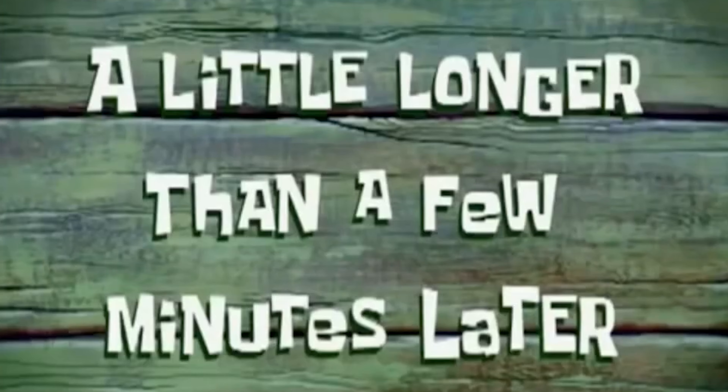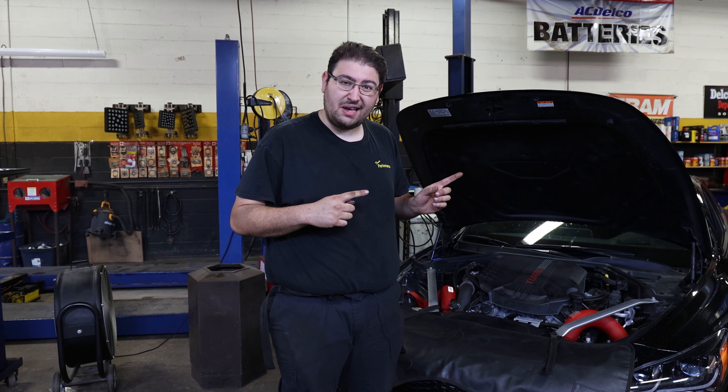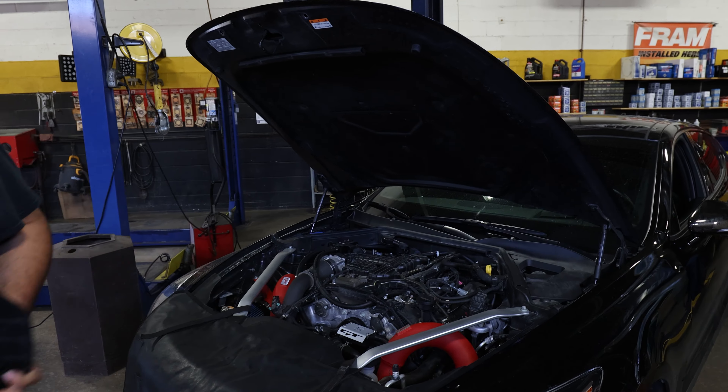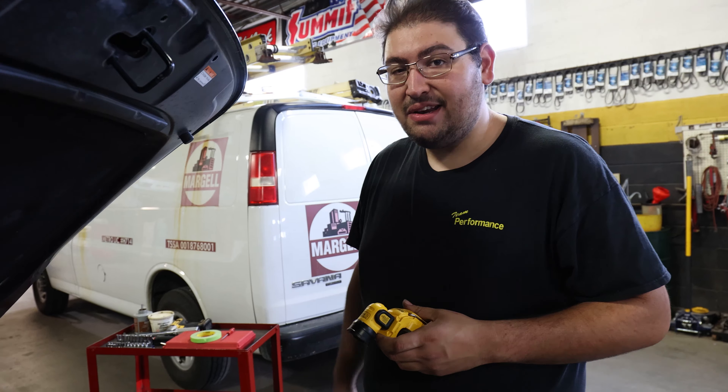A little longer than a few minutes later — all right, now that we're done playing games, let's get to the install how-to. First, we're going to start by taking off the engine cover. Let's get that out of the way. So once you get your engine cover off, you're going to have to find and designate all of your ignition coils.